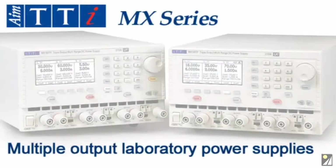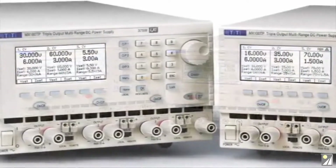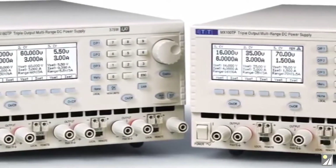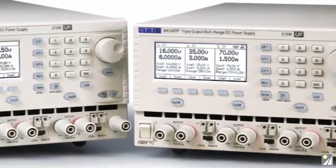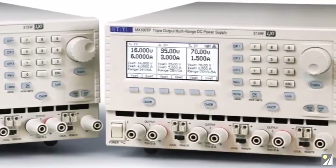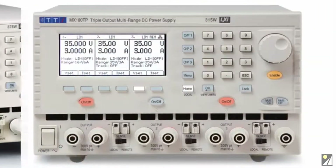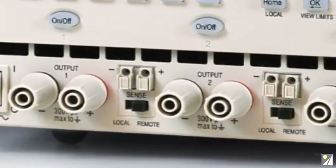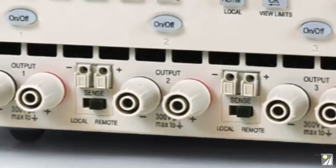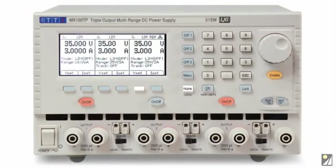The MX series represents a new generation of multiple output laboratory power supplies from AIM TTI, offering high power within a compact footprint. This short video introduces the MX100T triple output model. Unlike most other triple output power supplies, the MX100T has three full performance outputs, each capable of 0-35V at 0-3A, with 315W total power.